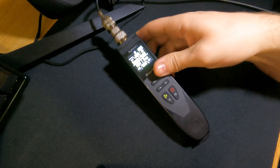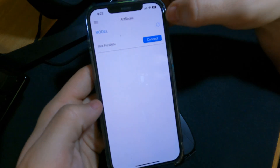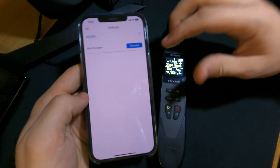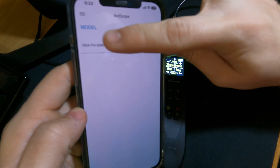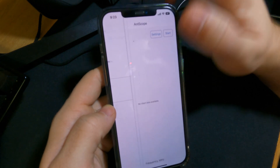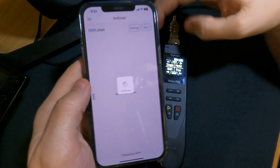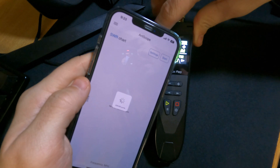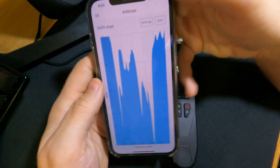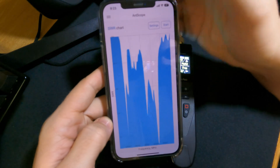Another cool thing — this has Bluetooth. You can download the AntScope app. Once you pull it up, it'll automatically scan for devices. All you have to do is have the Stick Pro turned on, and it gives you the option to connect. Hit connect and you're good to go. On the right side you have the SWR chart — hit Start, and you can adjust the number of scan points, currently 300 points. Once the scan is done, it pops up a chart for the whole frequency spectrum that this device can scan.